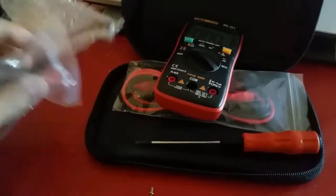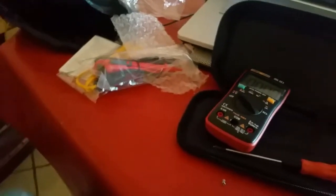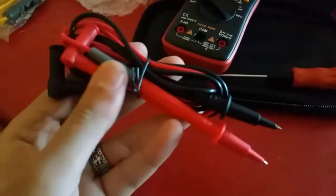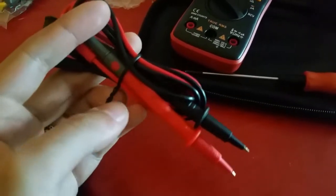I'm gonna try to measure a triple-A battery. Here are the electronic test probes — I can see that they are pretty good quality. I'm gonna try them out.